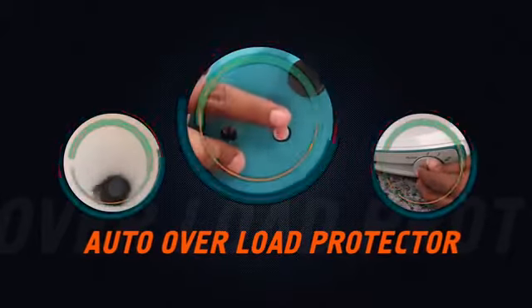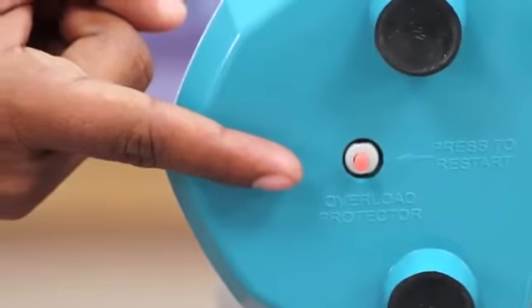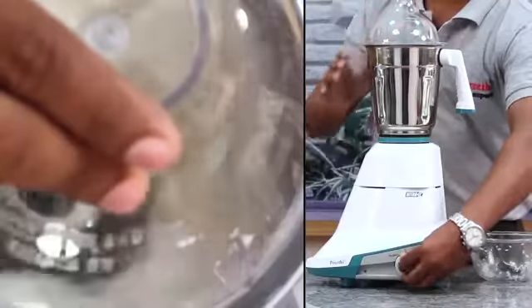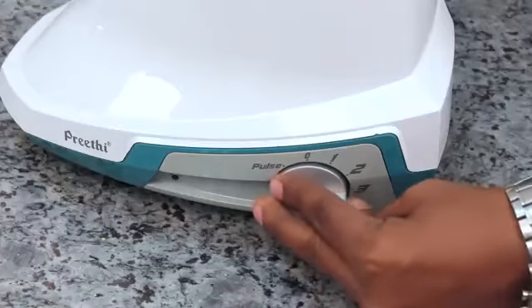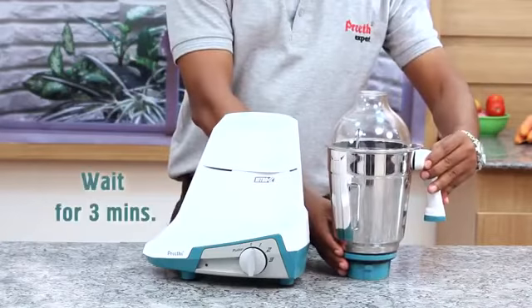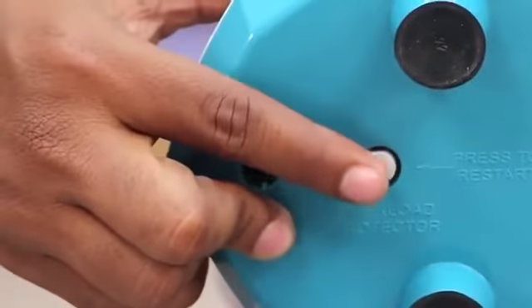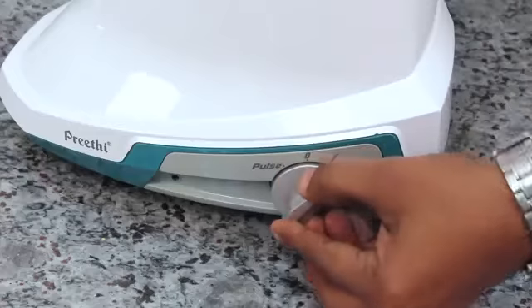Auto overload protector: the Preethi mixer grinder has an auto overload protector which stops the mixer grinder if the motor is overloaded. If your mixer grinder stops running, switch it off and remove some material from the jar to decrease the load. Wait for three minutes, then lift the body and press the red button on the bottom part to restart the mixer grinder.